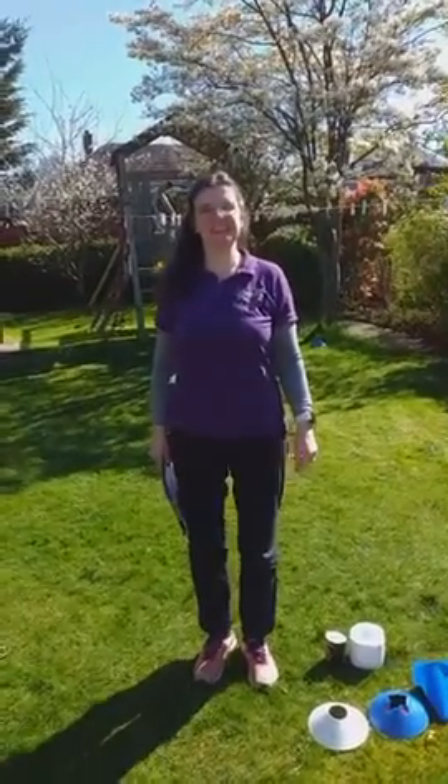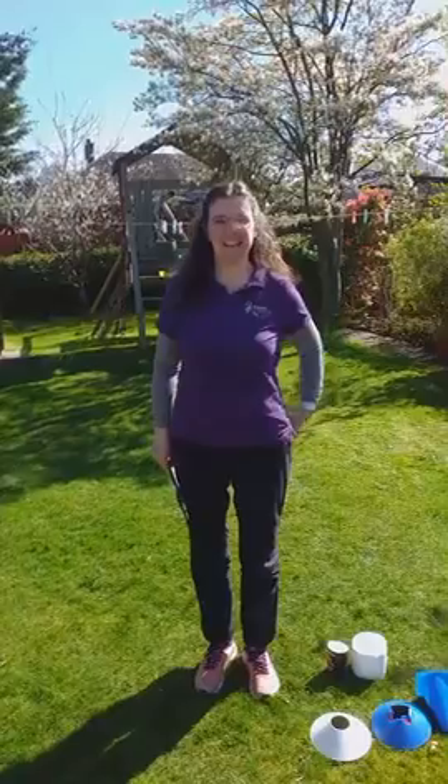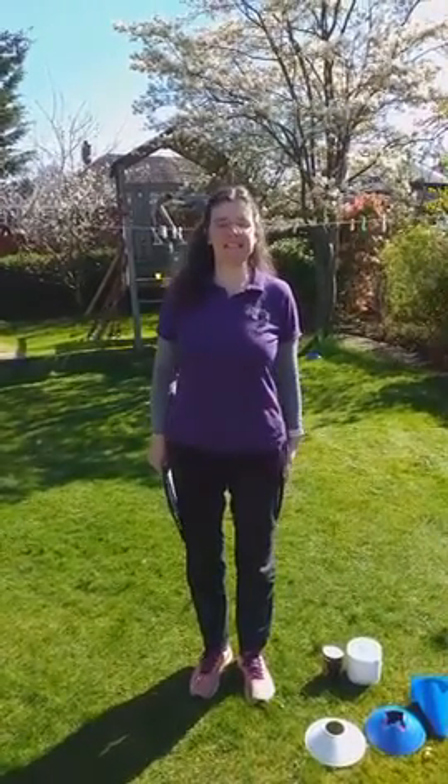O for Orienteering in the Active Schools alphabet. I'm Judy from Scottish Orienteering and your challenge for today is to create your own orienteering course in your house or garden for someone else to take part in.